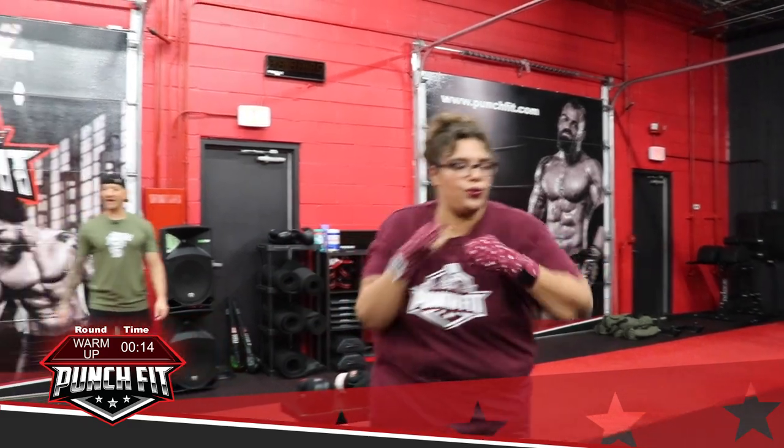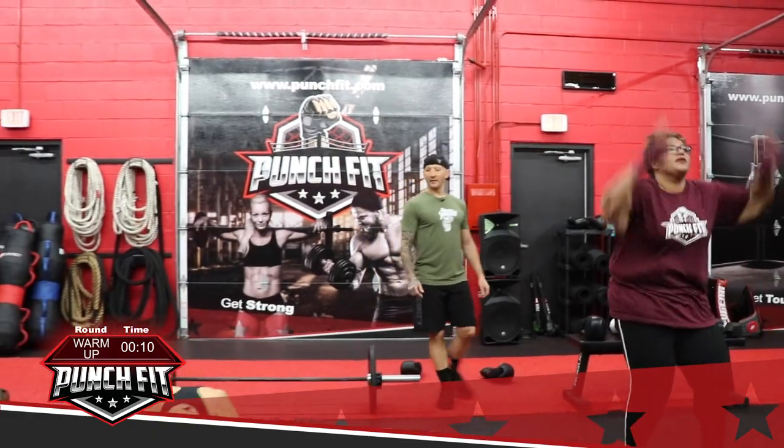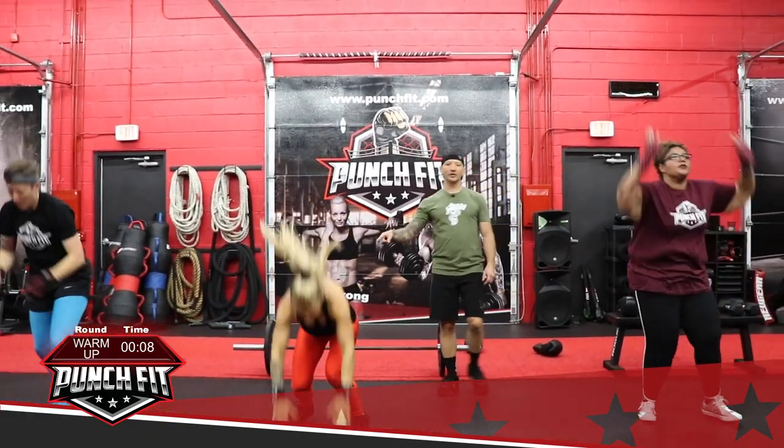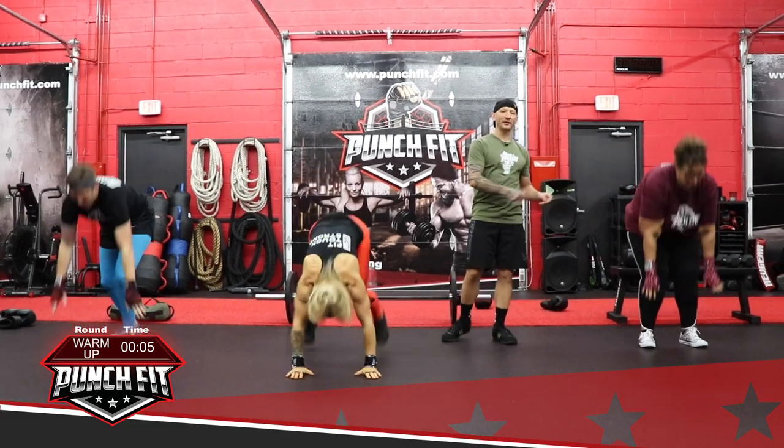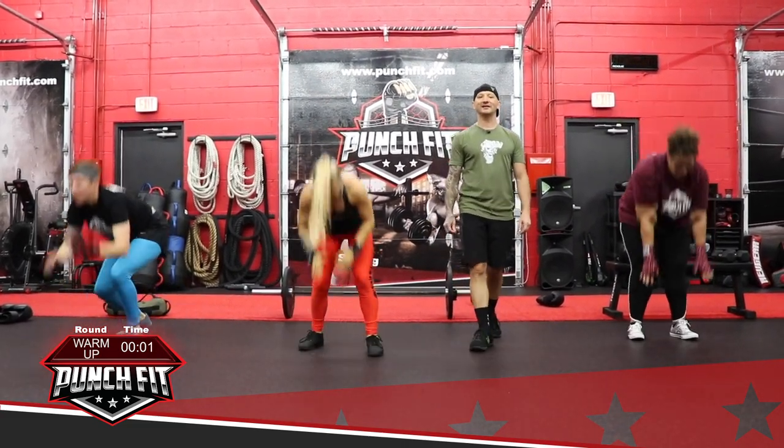For the last 15 seconds, go ahead and give me some sprawls and go. If you find the sprawl too aggressive, go ahead and stay with Alicia on this one. We've got five seconds — three, two, one, and time.